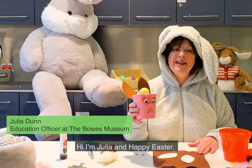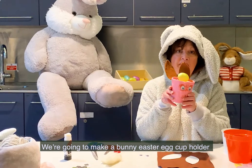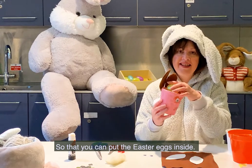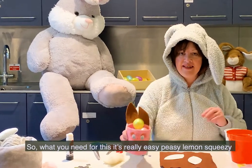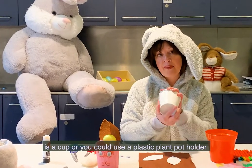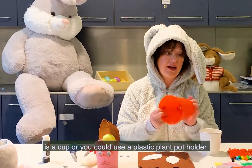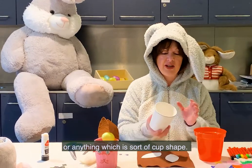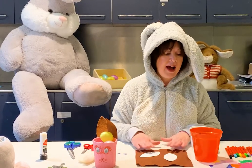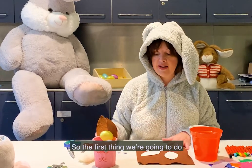Hi, I'm Julia, and happy Easter! We're going to make a bunny Easter egg cup holder for your treasure hunts in the garden and at home, so that you can put your Easter eggs inside. It's really easy peasy and squeezy. You need a cup, or you could use a plastic pot holder or anything cup-shaped — a paper cup is great, or a plant pot. We also need some tissue and some glue.